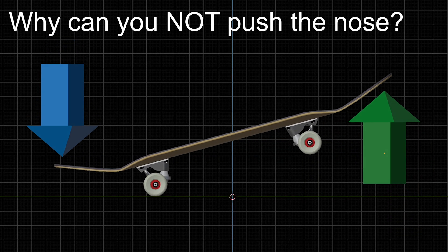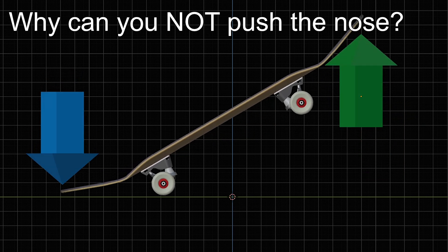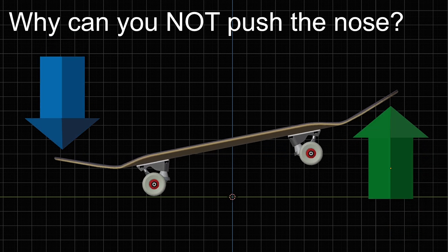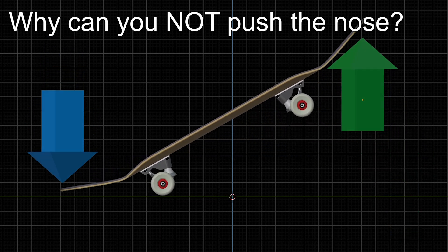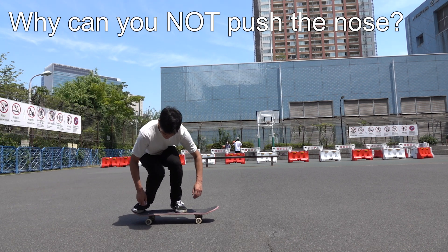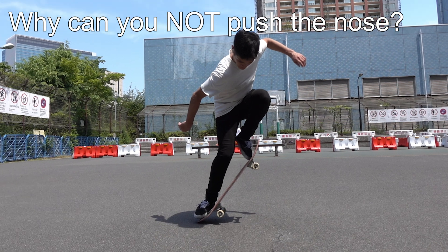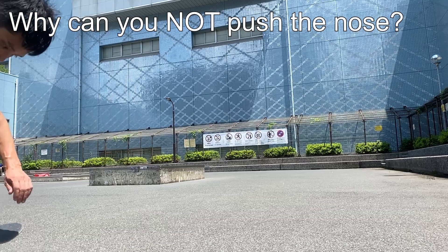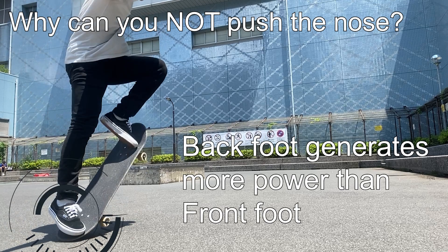This is because the energy the nose receives increases proportionately to the power that you apply to the tail. In other words, the harder you push down the tail, the heavier the nose becomes while your back foot is on the tail. So if you want to move your board when your back foot is pressing down the tail to lift your body weight, your front foot has to generate more energy than your back foot. But obviously, that is impossible. Your back foot generates significantly more power than your front foot, as you can directly stomp down the ground using your body weight.